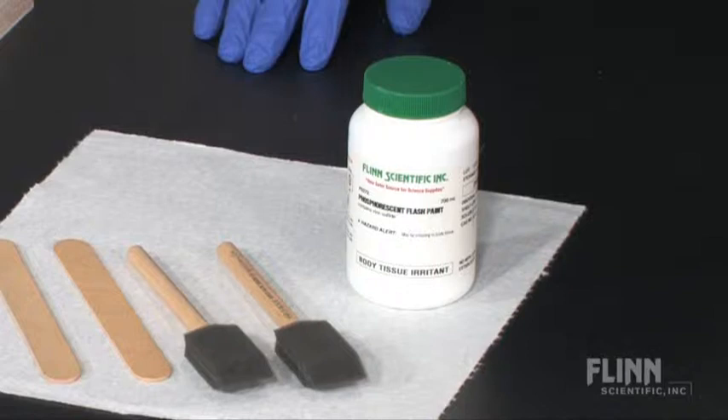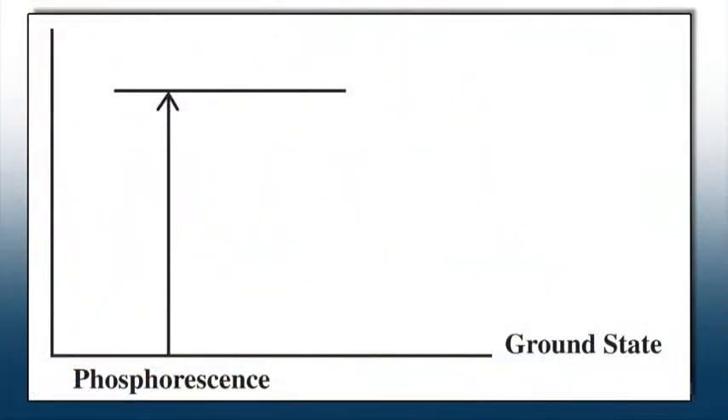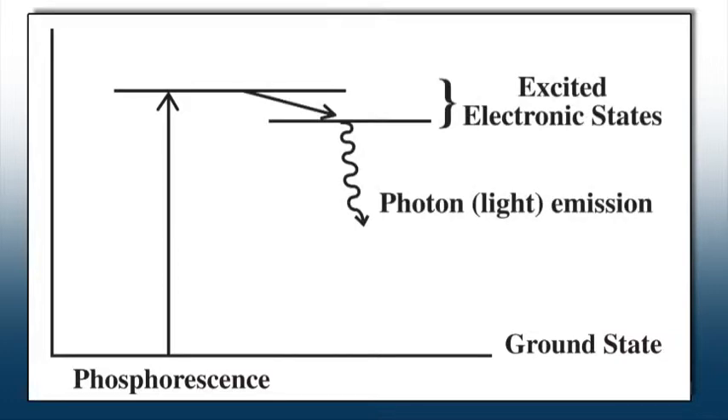This latex-based paint contains zinc sulfide that has been specially formulated to enhance phosphorescent properties. When exposed to light, the electrons in zinc sulfide are excited to a higher energy level. As the electrons slowly descend to lower energy states, light is emitted over a longer period of time. This is what gives the glow after the light source is removed.